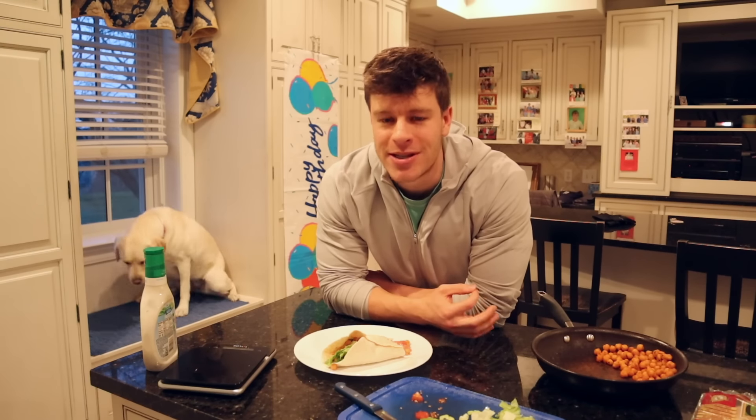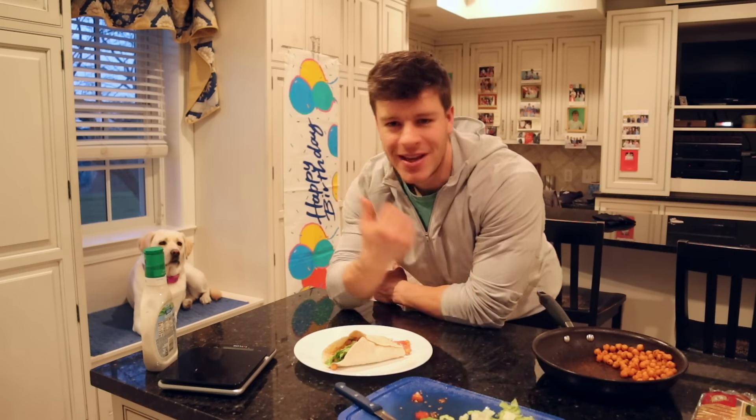I highly recommend the protein parfait because it is so easy to make — just prep it, leave it in the fridge, and add your granola in a bag. My personal favorite of all of them though has to be that pasta salad — it is so good. Otherwise, that's the video. Thank you guys so much for tuning in. Make sure to leave a like, comment, and subscribe if you haven't already. I'll see you guys next time. Peace.